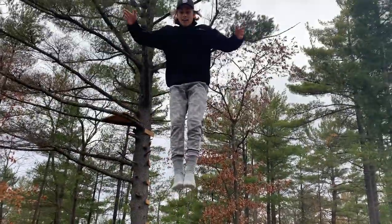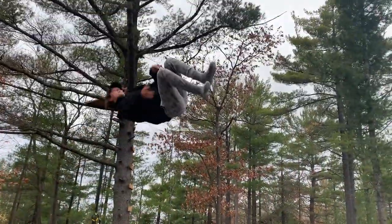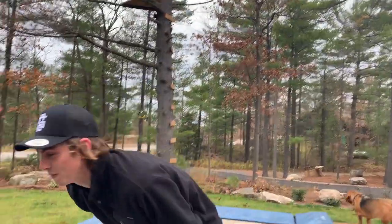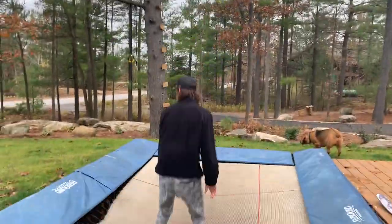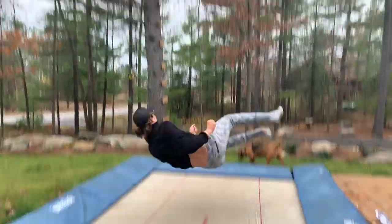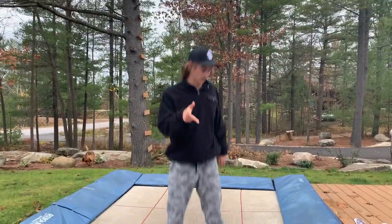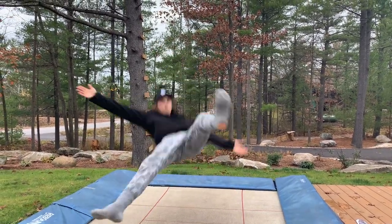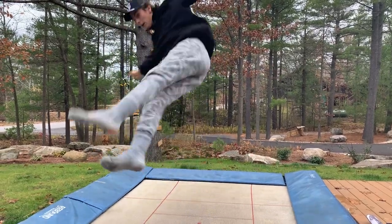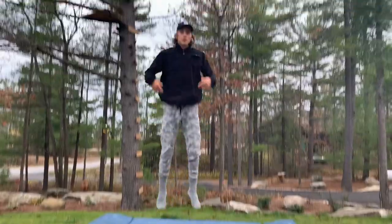Now you're gonna do switch cork nine to feet — get some height. I'm looking at Bruce as long as I can because it's a lot of spinning at the start and opening at the end, kind of like a cork ten if you could do a cork ten. Patience, strong core. You can practice that too. Add all these pieces together and you're gonna have to boost to the moon.